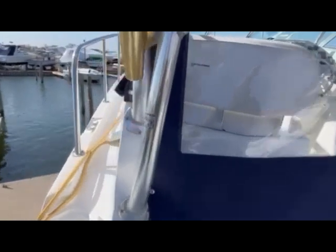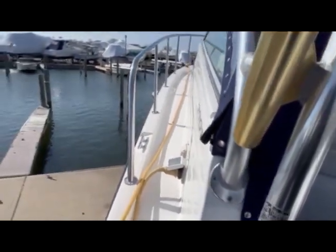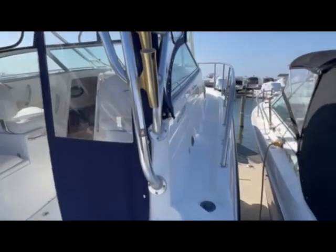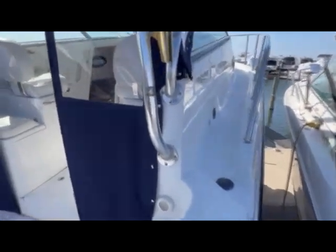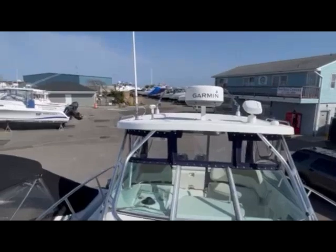The boat has two 30-amp hookups. In my experience you can run most of the boat on one 30-amp hookup using the crossover which is built into the panel, which is very nice. On the starboard side we have the water tank fill — the water tank holds 26 gallons.